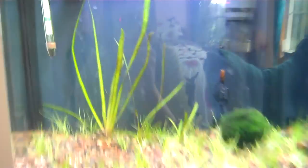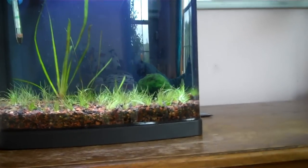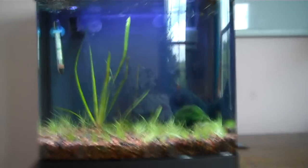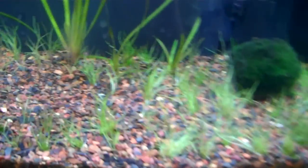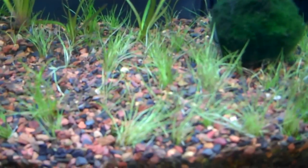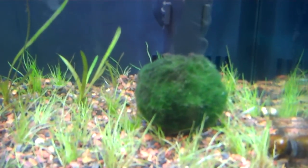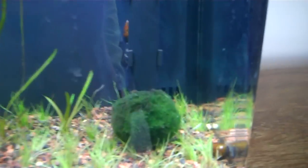I have back here some Jungle Vale, which is just a fast-growing background plant. You can look up live plant setups and learn about that if you want. All this grass stuff here is gonna turn into a big lawn — it's called Dwarf Hairgrass. And then this ball here, that's a Marimo moss ball.